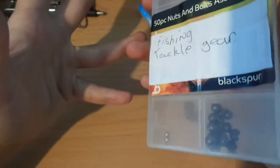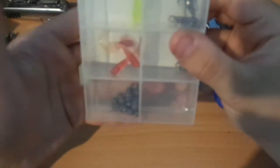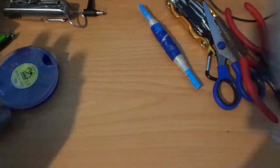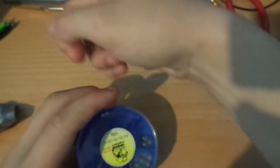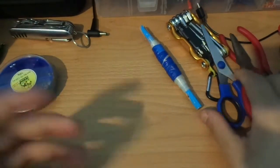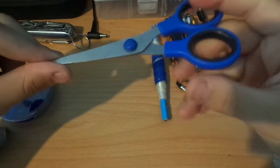I have another tackle box with more gear — some split shots, soft worms or weights, and hooks and stuff like that. I have two pairs of split shots so if I run out of one pair I have a backup.